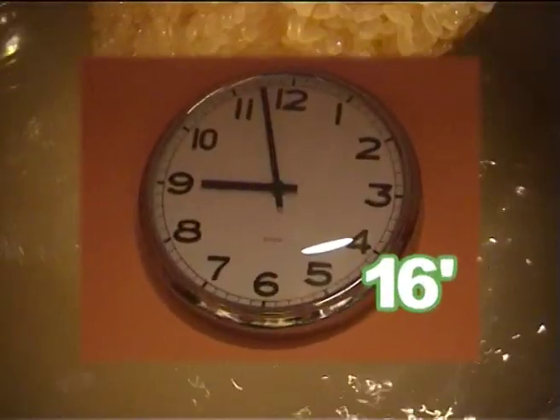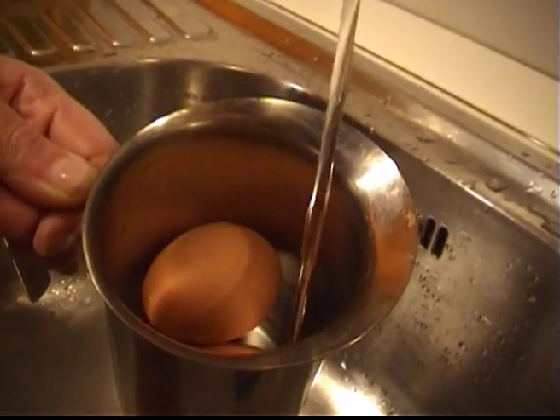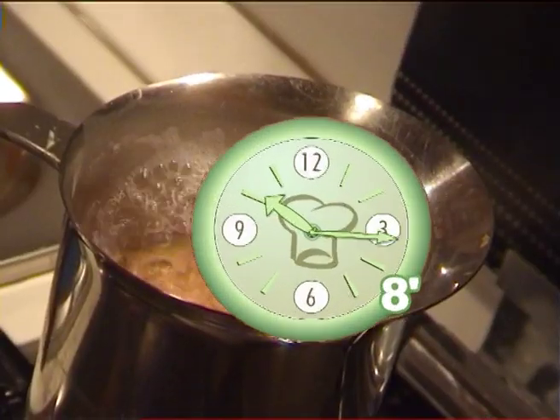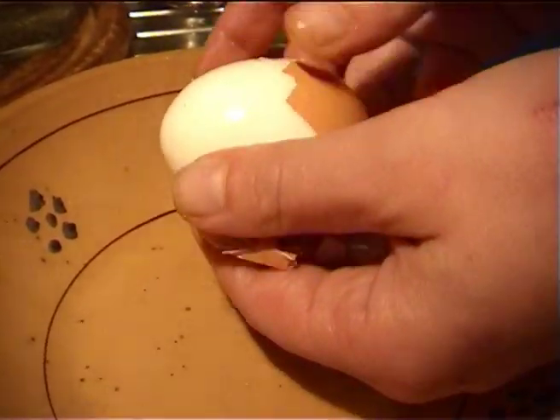Now it's the rice's turn. Put it into plenty of salted water for about 16 minutes. Cover the eggs with water and let them boil for 8 minutes after the water has started boiling. Cool them under the tap to peel them more easily.